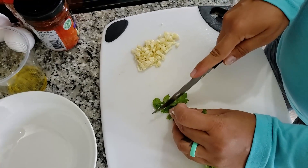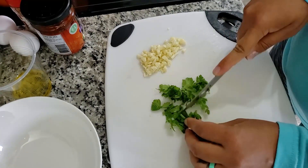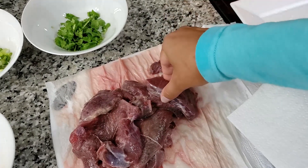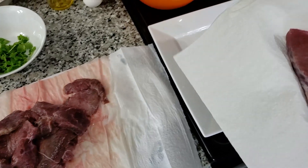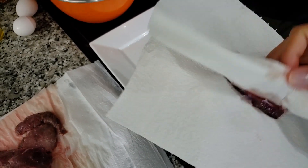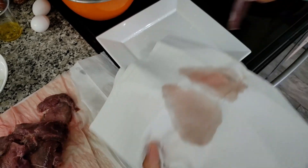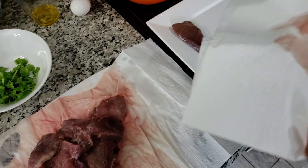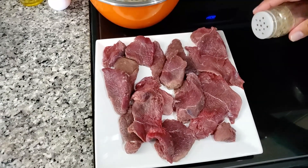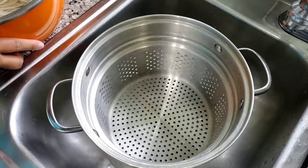As you may notice, I'm out of breath — it is because I am eight months pregnant. I took the venison out of the milk and I'm just going to pat it dry. You don't want it wet. Once it's dry, I'm going to start seasoning it.